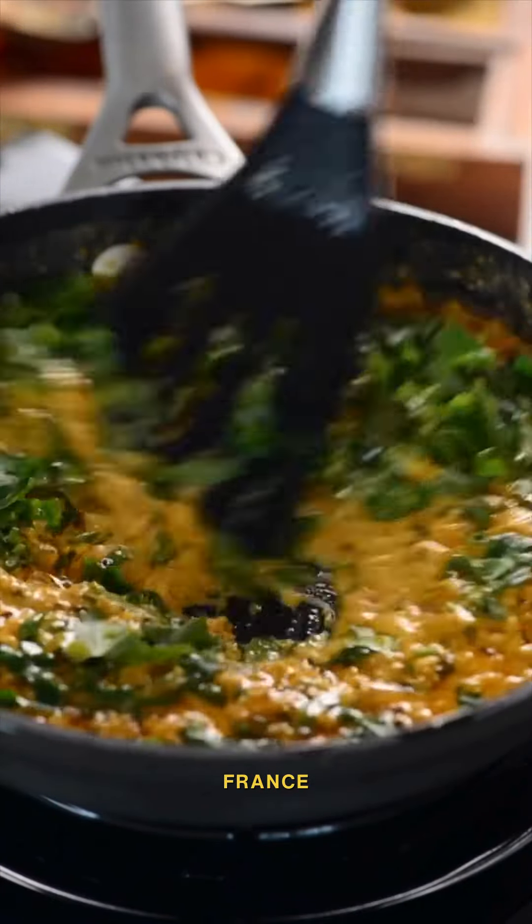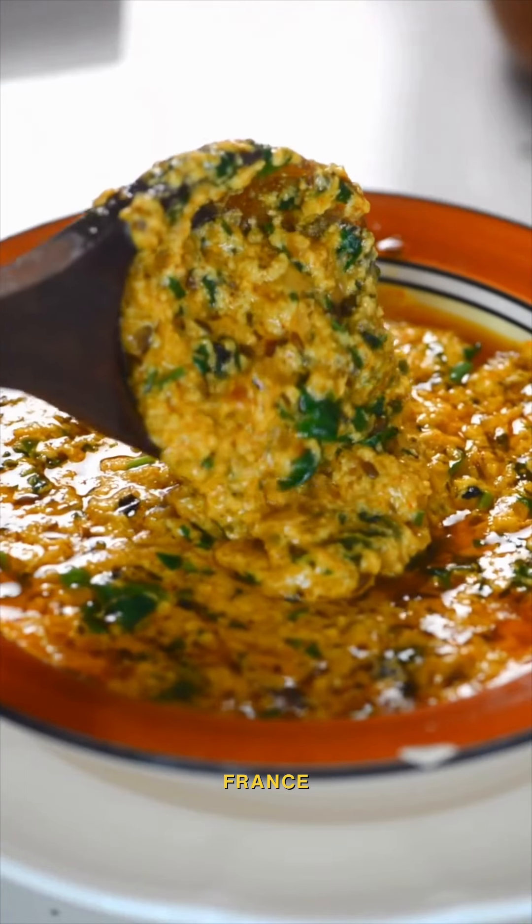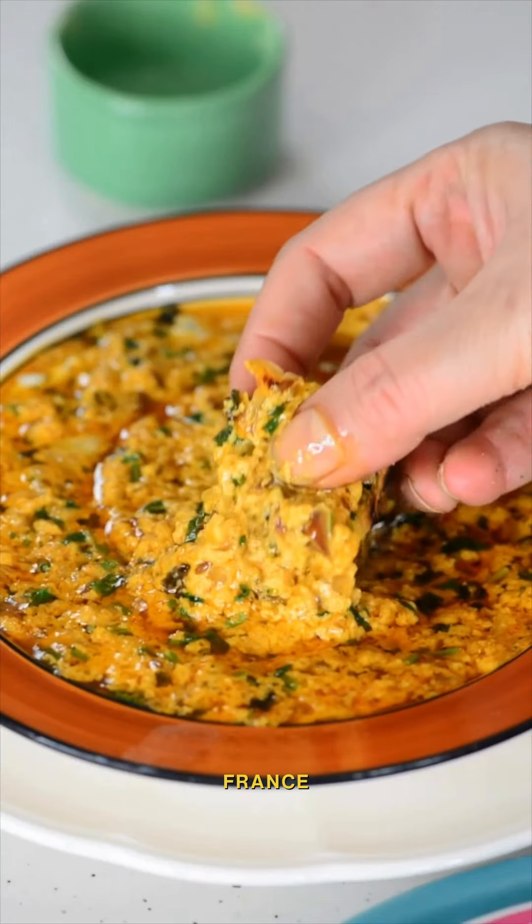Back in times when there was no concept of calories, pairing malai subzi with methi paratha or hare channe ka paratha in winters was a pure indulgence and sheer joy. It tasted like I just died and gone to heaven.